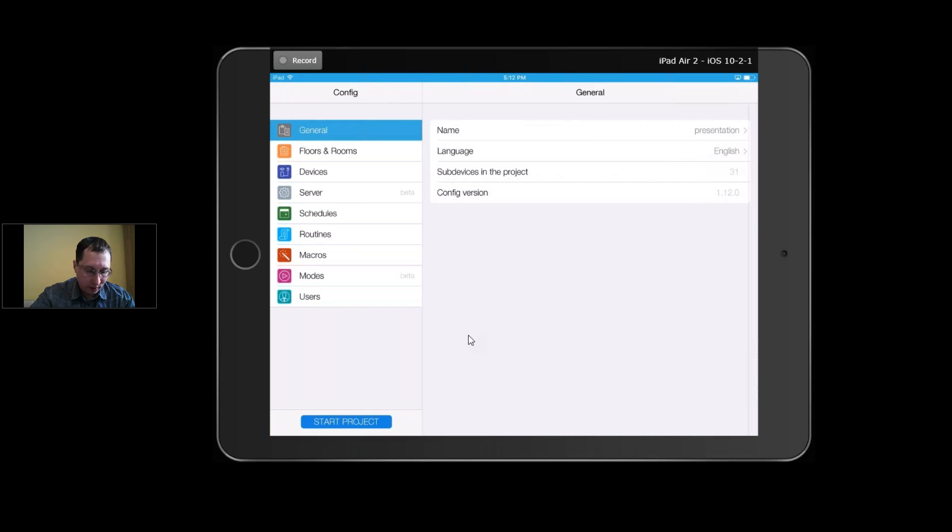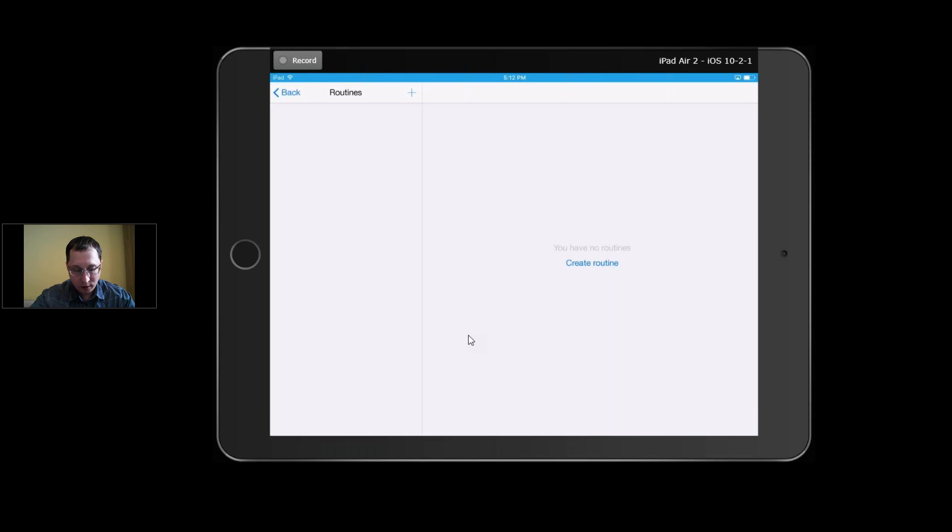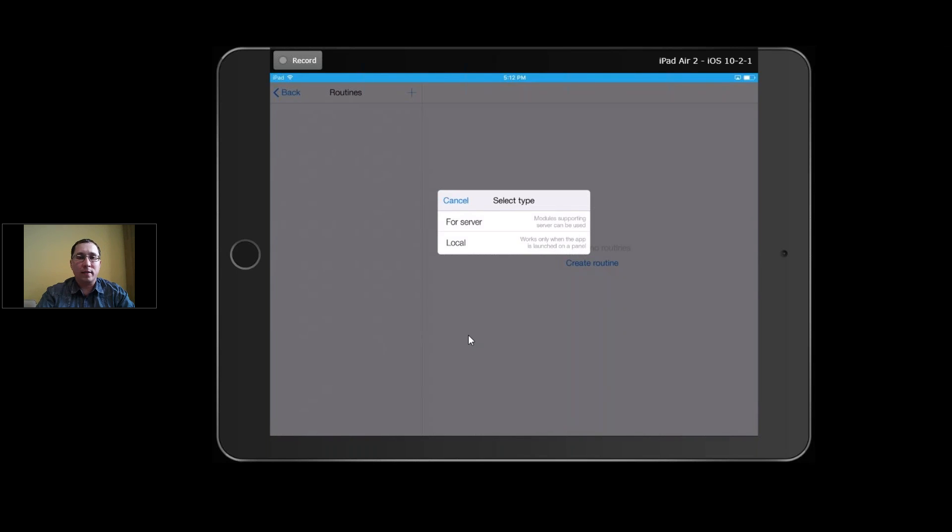The next logical feature is routines. Macros you trigger manually, but routines work without user input — they just work automatically. Routines can be local or server. For local routines, when you turn off your panel the logic stops too. But for server routines, your macros and schedules work all the time, nonstop. Now I'll show a local routine example: you choose when a relay turns on — for example, when somebody turns relay one on manually or from another panel — and add actions or run a macro.